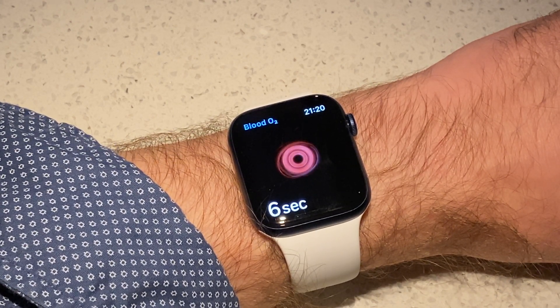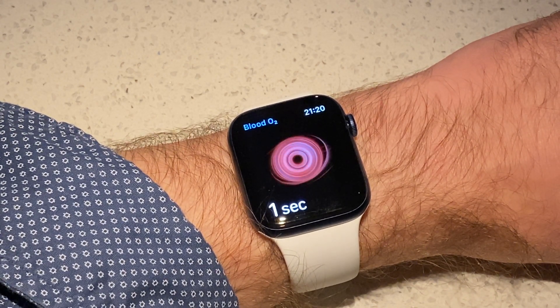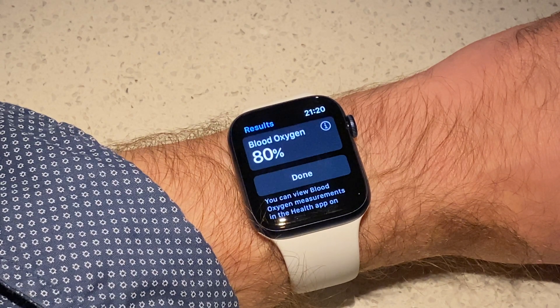Now I am measuring the blood oxygen levels after holding my breath for about a minute, and the oxygen levels are shown as dropping to 80%.